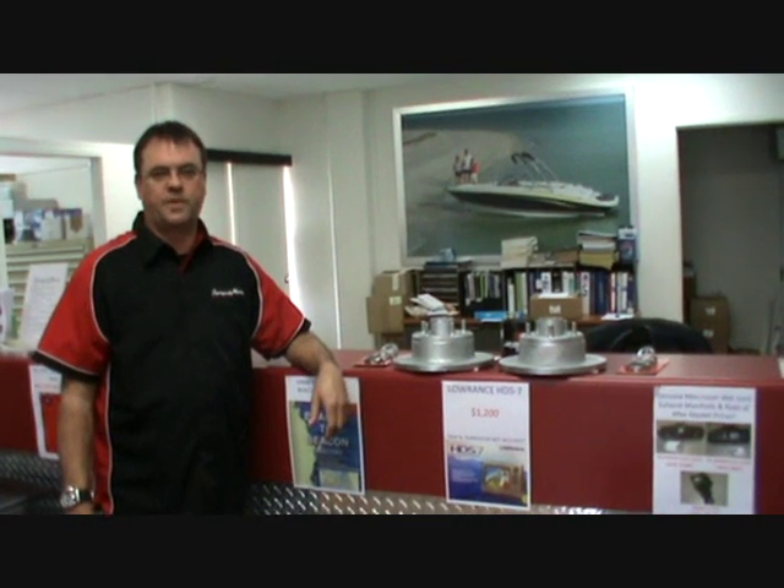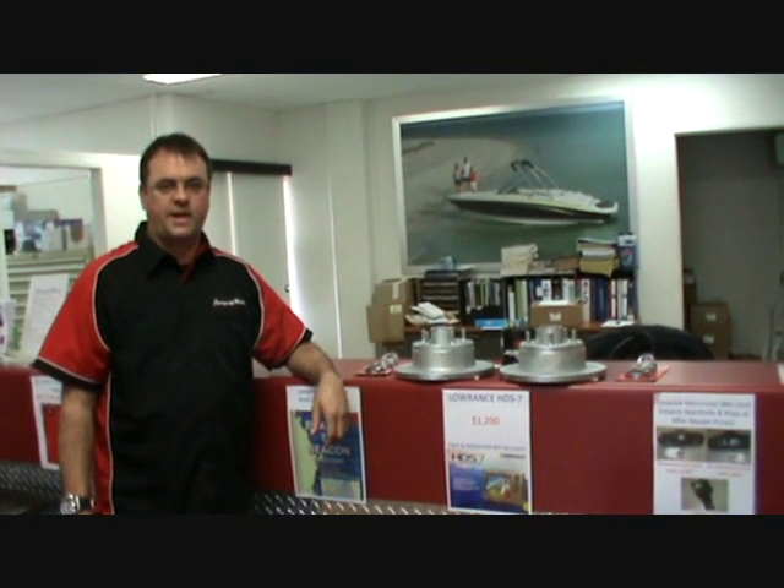Hi, I'm Chris from the Springwood Marine Service Department. A common question we get asked is: do I have Ford or Holden wheel bearings and wheel hubs? Today we're going to clear that up and show you the two main differences between the Ford and the Holden.